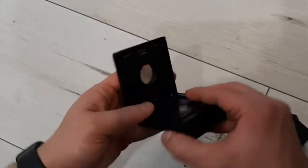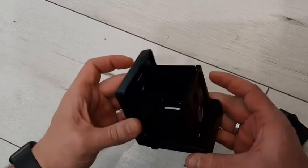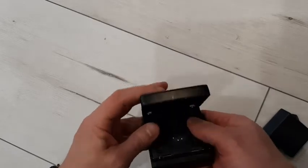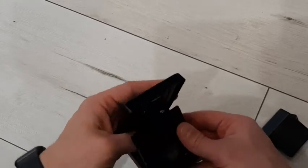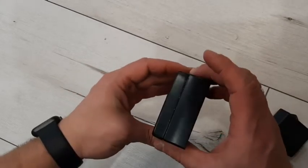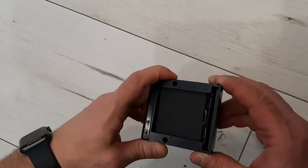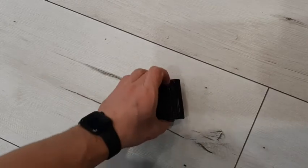It goes a little bit tight at the start, as you can see, but it's okay. Thanks for watching.